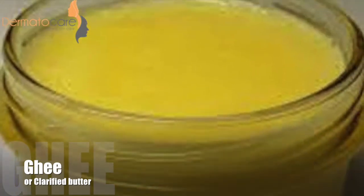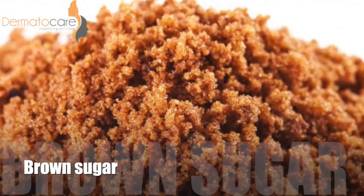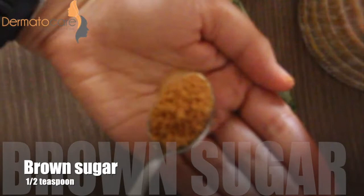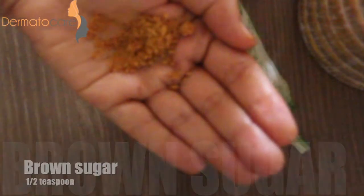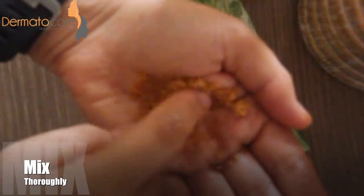For this you will need ghee or clarified butter and brown sugar. Take a small amount of ghee or clarified butter on your palm and add half teaspoon of brown sugar. Mix the ghee and brown sugar thoroughly.